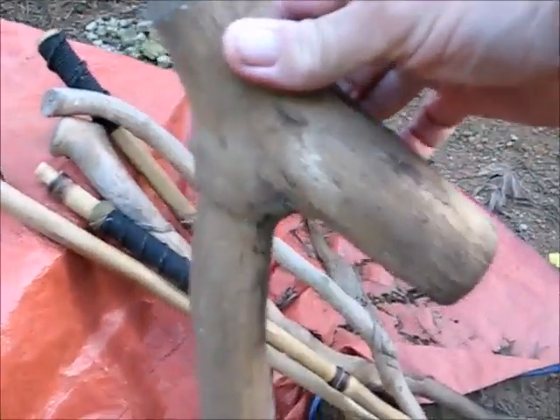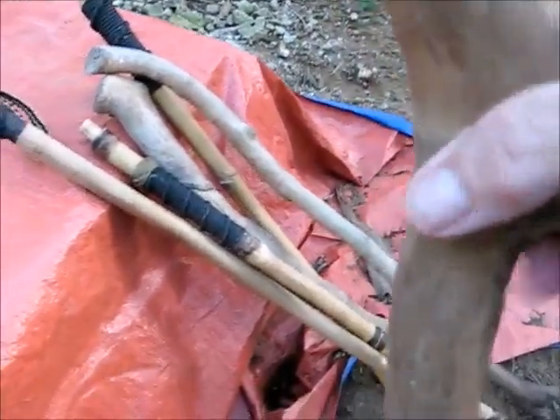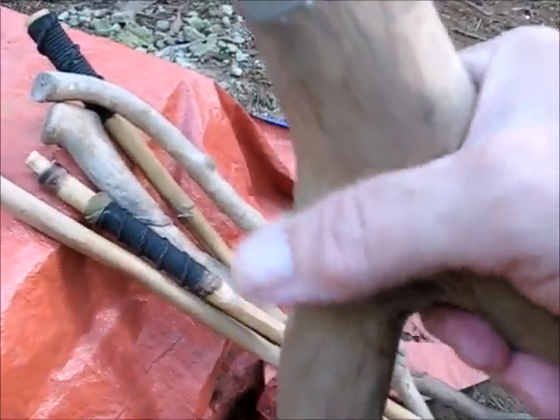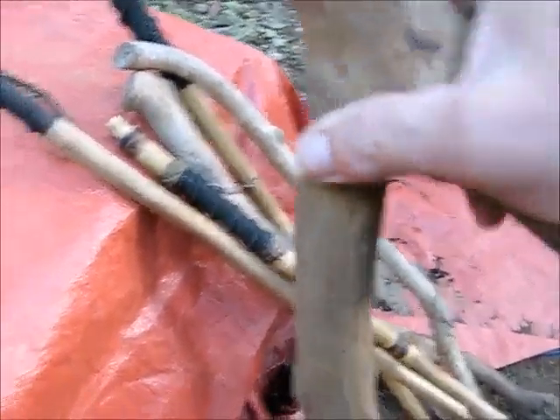This one here has a Y off of a branch, and you can make this into a knob if you wanted to or just leave it like this. If the handle is at a little bit of an angle like this, it's pretty comfortable, pretty nice.